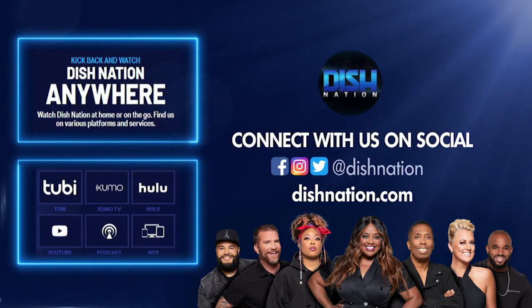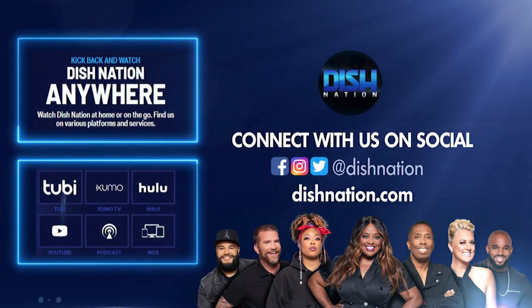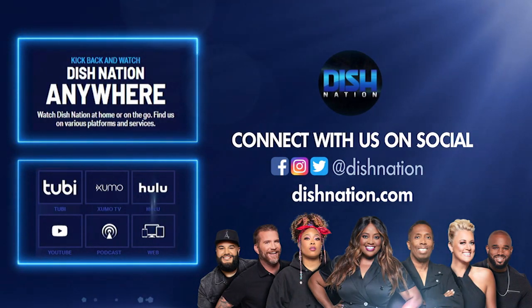Can I come? Don't forget to hit us up on social media. We're on all these platforms at Dish Nation. We'll see you there.